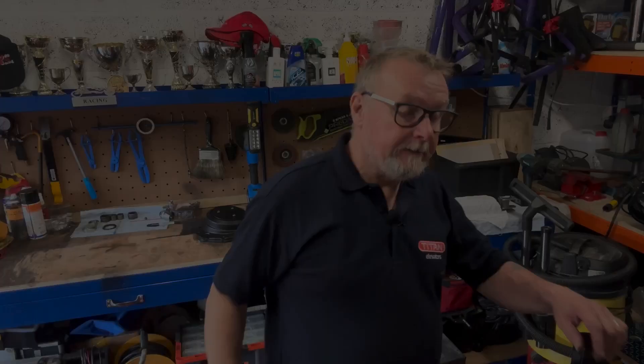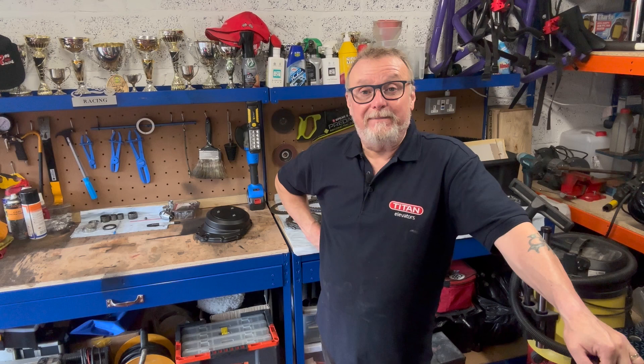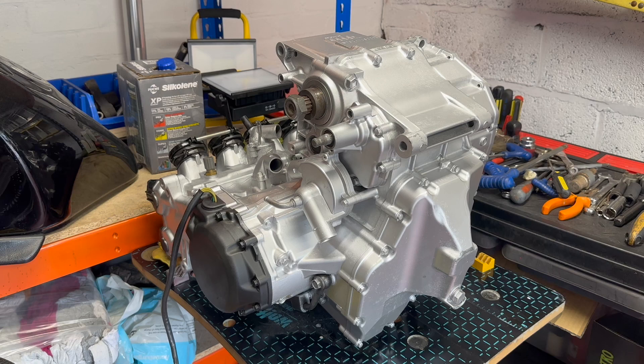We've got the engine more or less buttoned up now. I've managed to order the 2mm clutch plate from Wiremoto — very nice people, very helpful and very cheap, only eight pounds plus delivery, comes to about eleven pounds something. So I'm waiting for that to turn up, clutch back in, and the engine is completely buttoned and ready to go back in the frame.